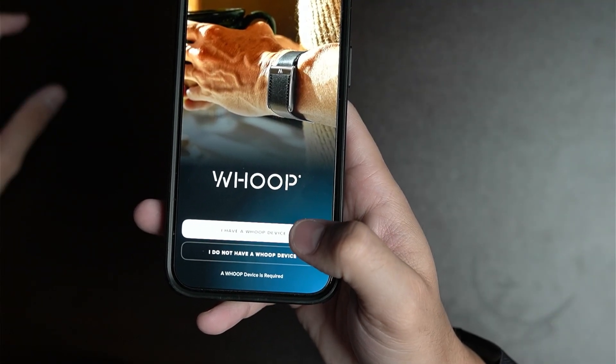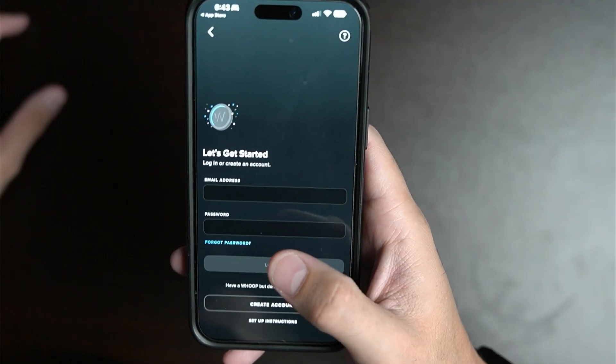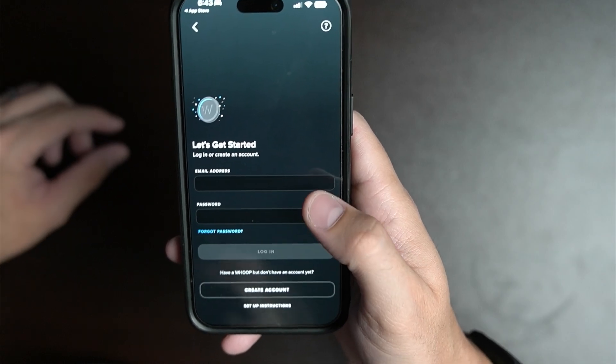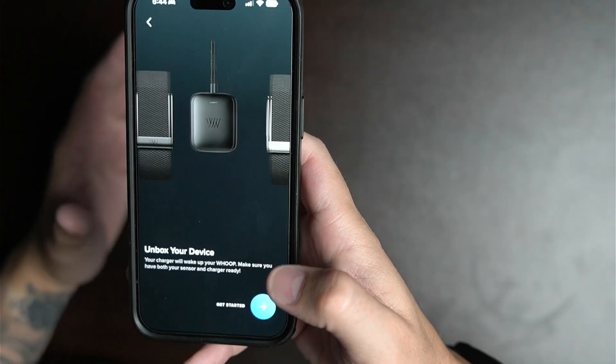Back on the phone, when you open the app it's going to ask to see Bluetooth devices — go ahead and allow it. Then select the option that says 'I have a Whoop device.' You'll need to create an account, or if you already created one when you purchased your Whoop, log in with it. Once logged in, press where it says 'Pair Whoop' and it will guide you through the setup process.